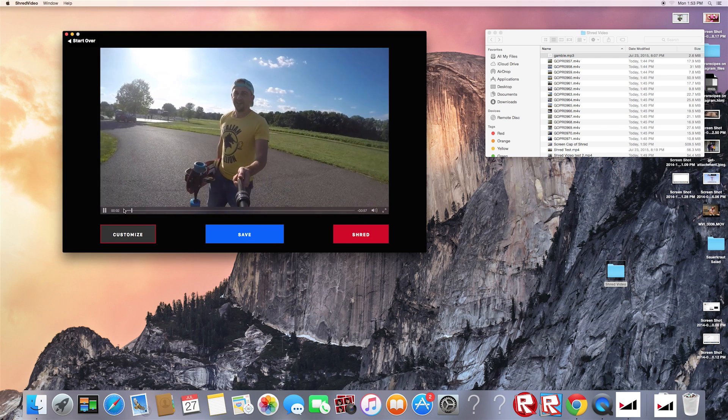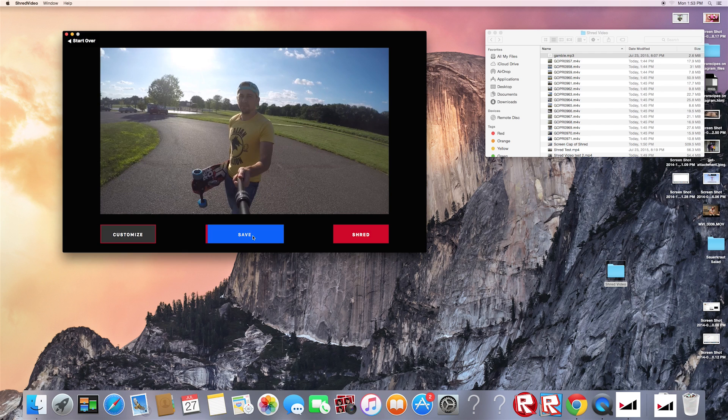That's pretty much all there is to it. You just click the save button and the video will finalize. Here's a video I made with Shred with minimal adjustments just to see how it would come out on my first try.